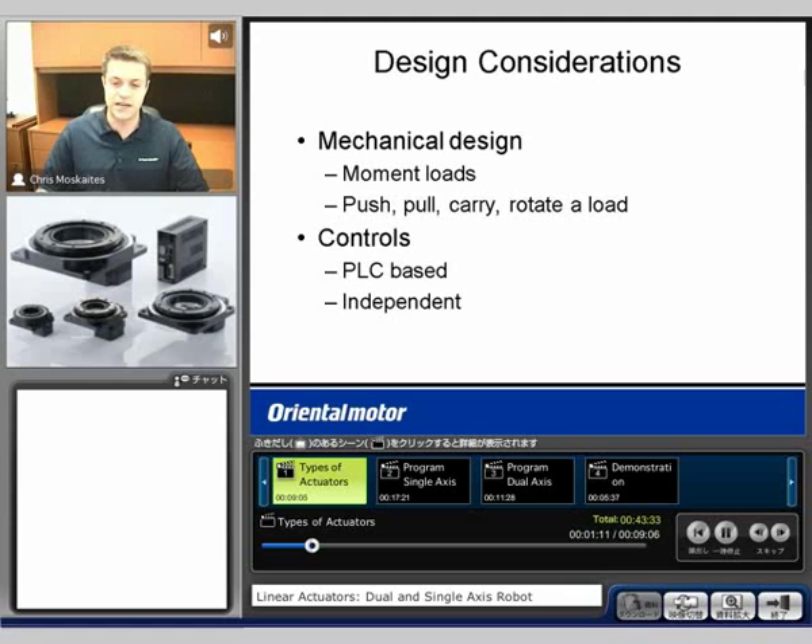The second consideration is going to be our electrical or our controls section. As far as that goes, we want to know are we going to be using a PLC to operate everything or do we need to independently move different sections of the machine? So those are the two different sections that I'm going to be talking about today.